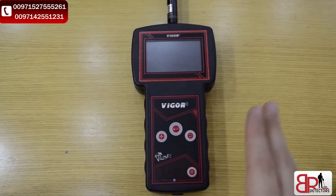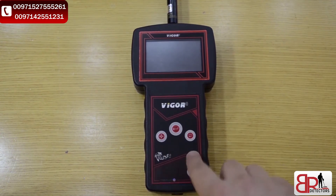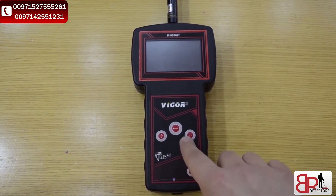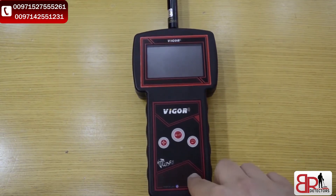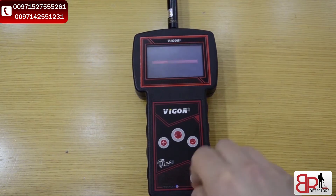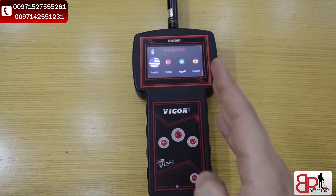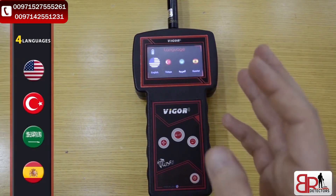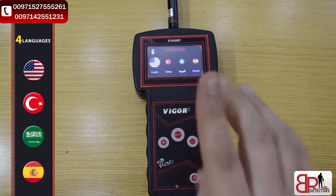In this step, we will show you how to work with the interface of the device and how to set up the parameters. Here we've got the navigation buttons and the power button and the screen. First, we have to turn on the device by pressing the power button for two or three seconds. In the first boot, we have to select the language. We've got four languages: English, Turkish, Arabic, and Spanish. To navigate the system, we have three buttons.